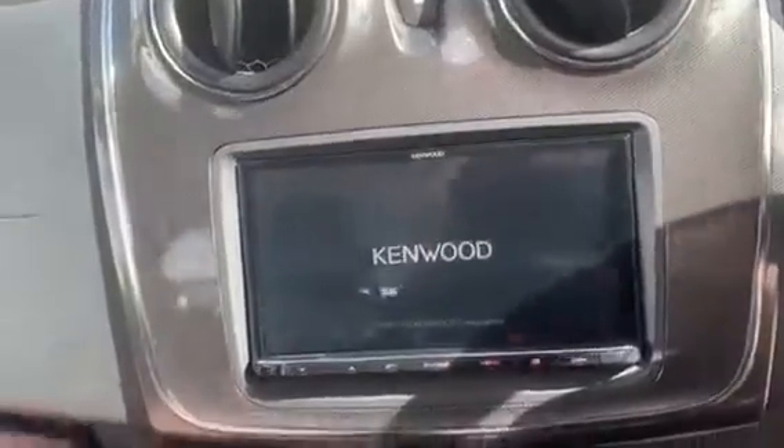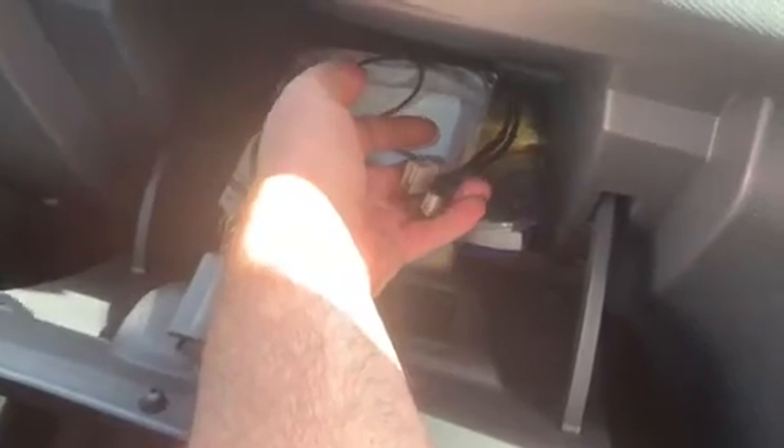Just turn it on — in the glove box we've got the two USB cables: the grey one for Android and the black one for Apple.